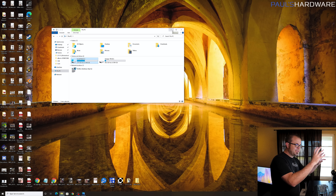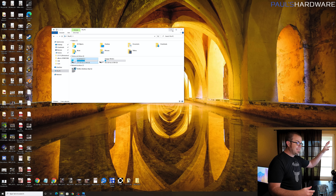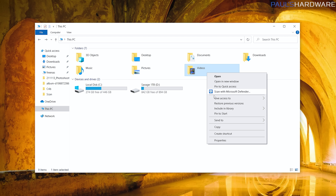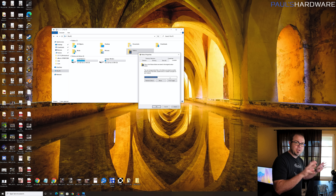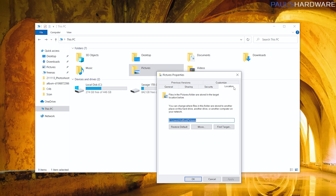Everything else represented on the system is stored on the C drive — that includes everything on the desktop and all the system folders like Documents, Downloads, Music, Pictures, and Videos. One thing you want to double-check: right-click any of those folders, go to Properties, and check the Location tab. This location can actually be remapped, so if someone else set up your system or you're unsure, verify these folders are on the C drive to make sure you don't miss any files on another drive.